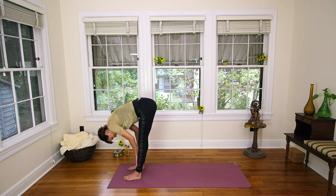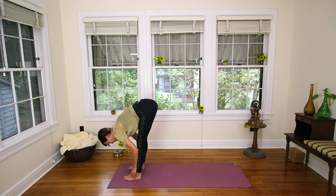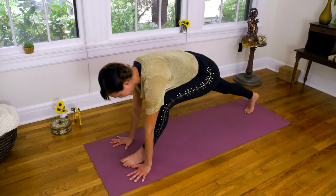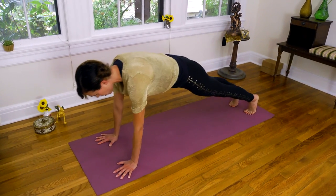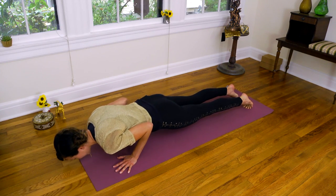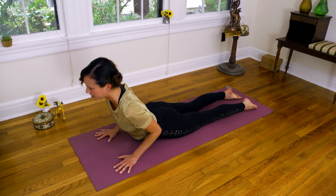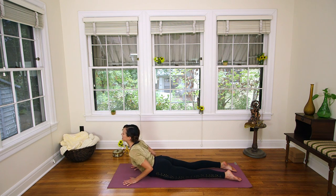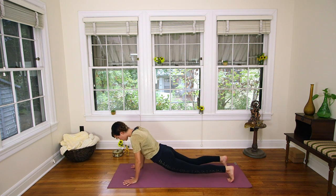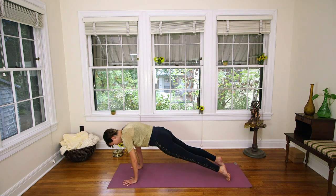Inhale, halfway lift — nice flat back position. And exhale, bow. A little sun salutation: step or hop the feet back to plank, nice and strong, then lower all the way to the belly. Inhale, press into your foundation as you lift up and open your heart. And then exhale, float it down, curl the toes under, press back up to that push-up position — strong as you hug the lower ribs in — and then send it to Downward Facing Dog.